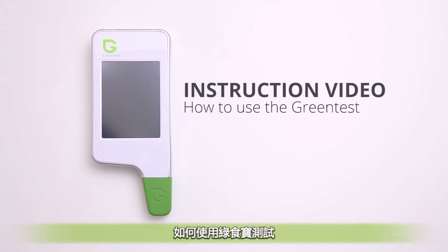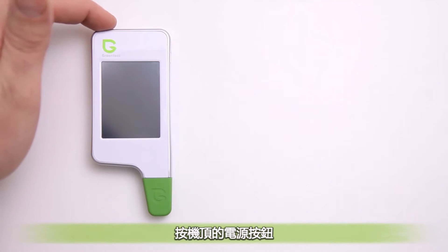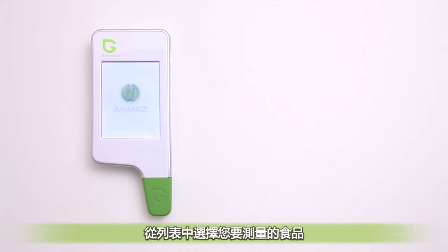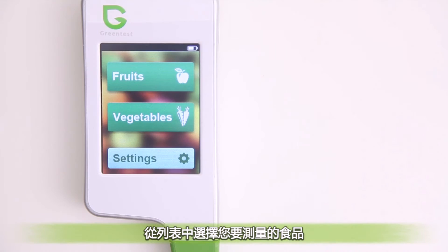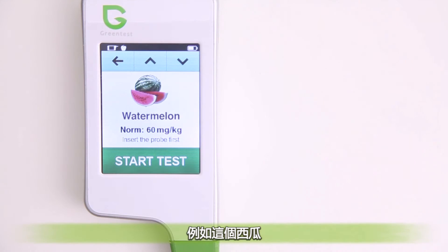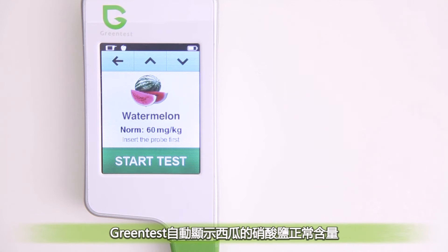In this video we will show you how to use the Green Test. Start up your Green Test by pushing the power button on top. Now it's time to select from the list a product that you want to measure. Let's say this melon. Green Test automatically shows you the normal level of nitrates that the melon should contain.